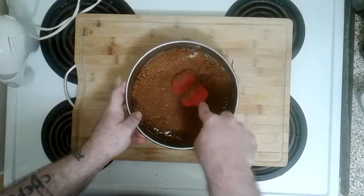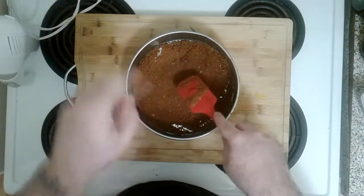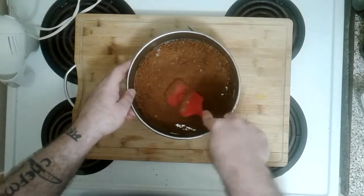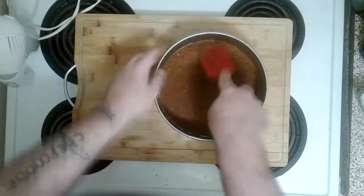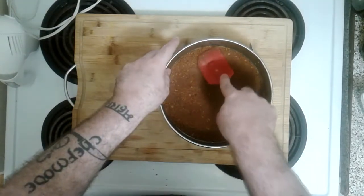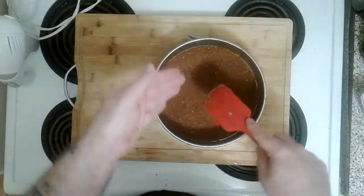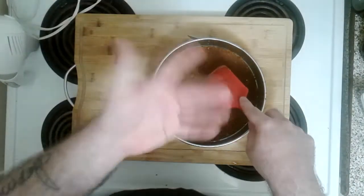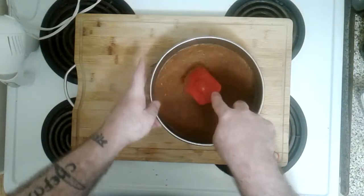Let's continue patting it down all nice and evenly in our bundt pan — making its first appearance here on Toronto Guy Cooks. We want it nice and compressed. Since we're not baking it, when we're actually ready to eat it the crust on the bottom is going to be crumbly, but that's fine — it's going to do that thing. Then we'll put it in the freezer for now.